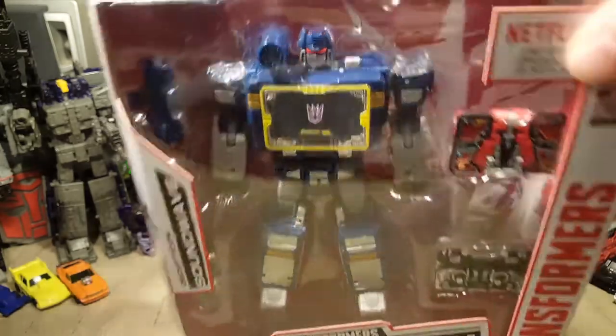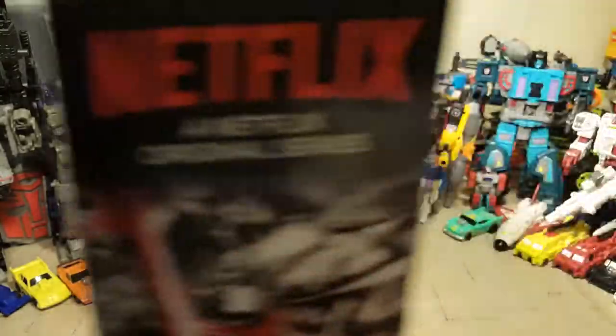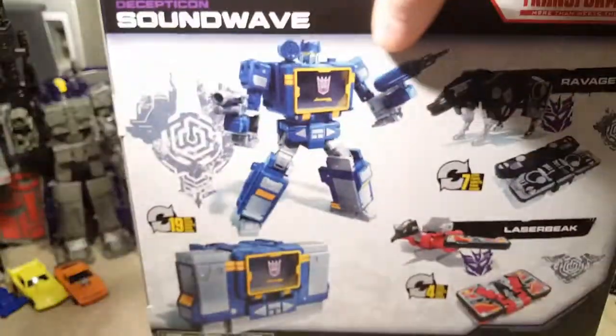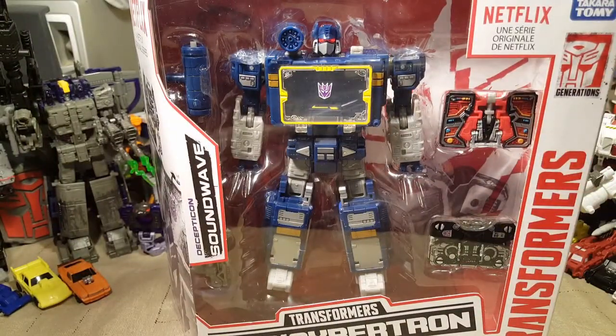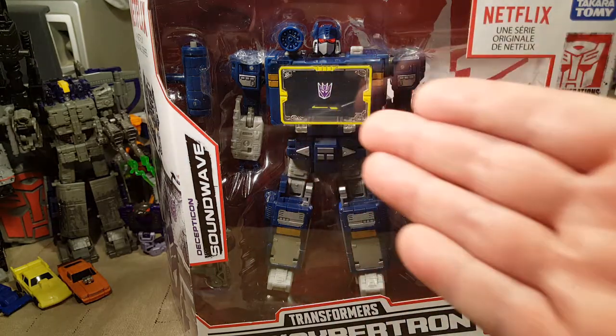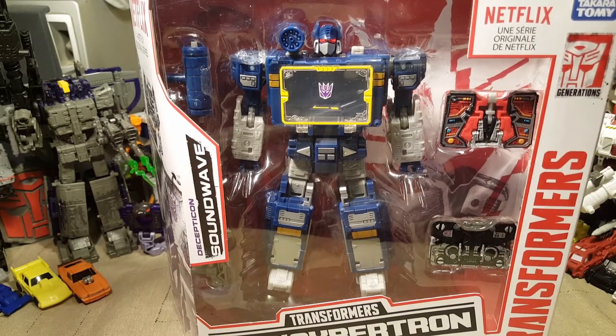Without further ado, I'm gonna do a quick cut and we will free him from his plastic prison, his Netflix box. I already love this figure — I almost don't want to open it. This is going for more than double, more than $80 on the secondary market right now. I'm hoping that now that I'm able to find this in stores, that secondary value will start to go down a little.